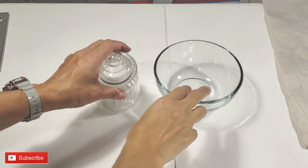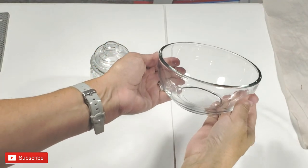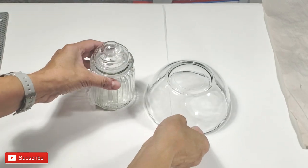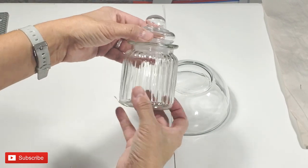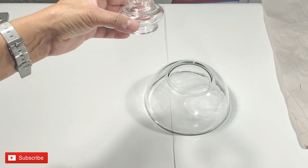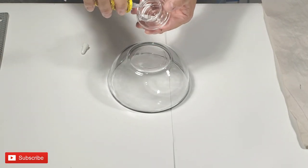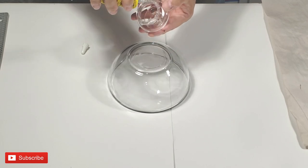And I'm going to create the cloche part. I'm using a bowl and this jar — they're both from Dollar Tree. I'm just going to use the top. With my quick adhesive, I'm going to attach the top and create my cloche.